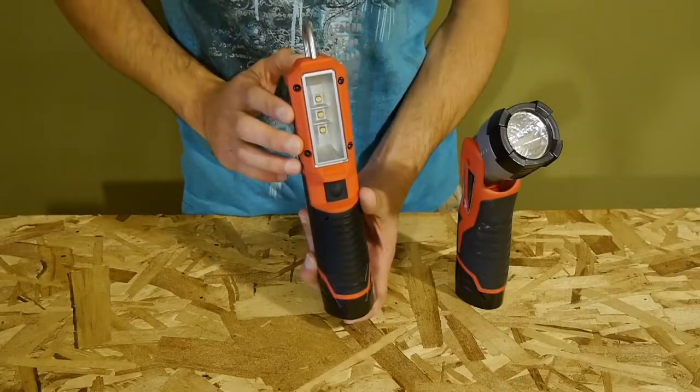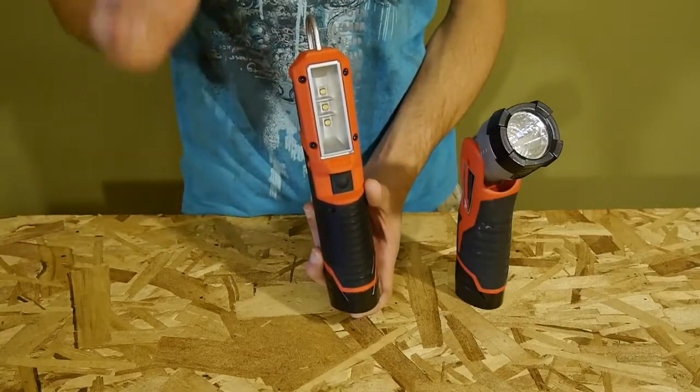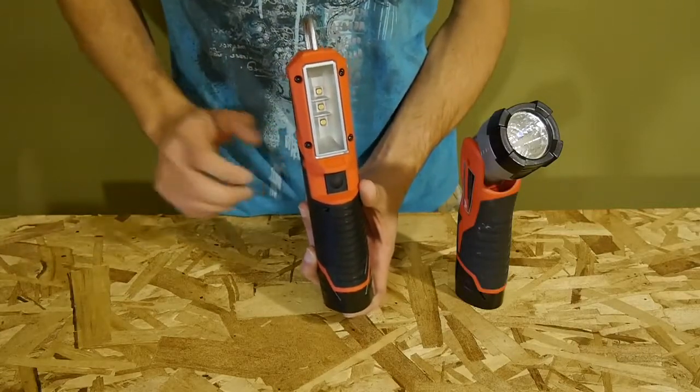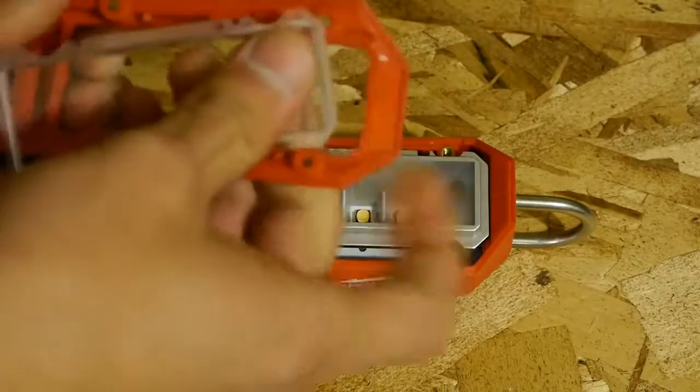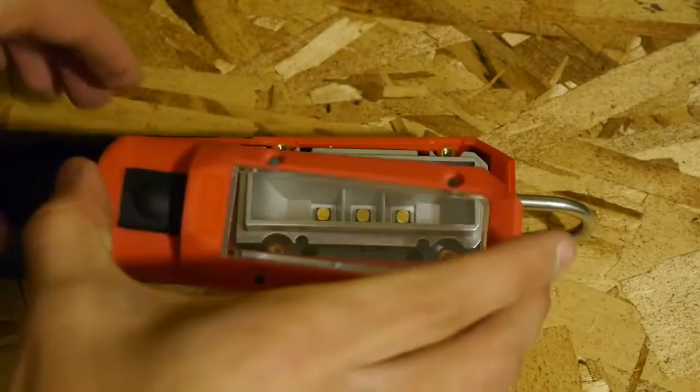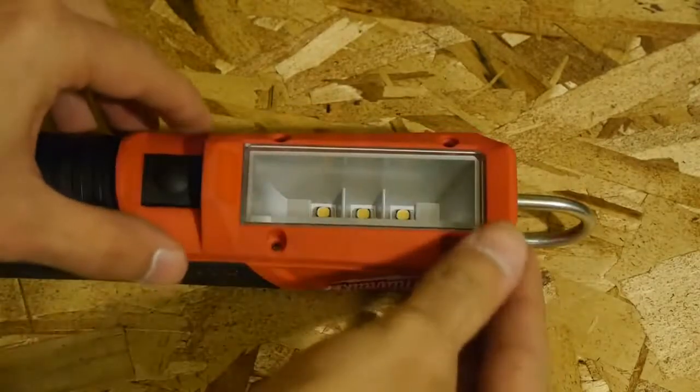Covering those three LEDs is an impact-resistant lens plate, durable enough to withstand serious abuse. And if it ever gets damaged, no worries — it is removable and replaceable. You simply remove the four screws on the front and replace the lens plate. It's that easy.